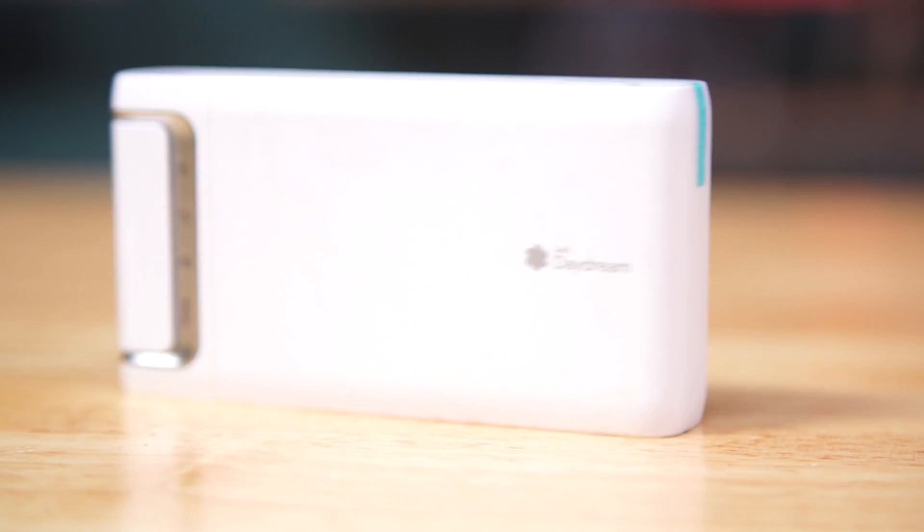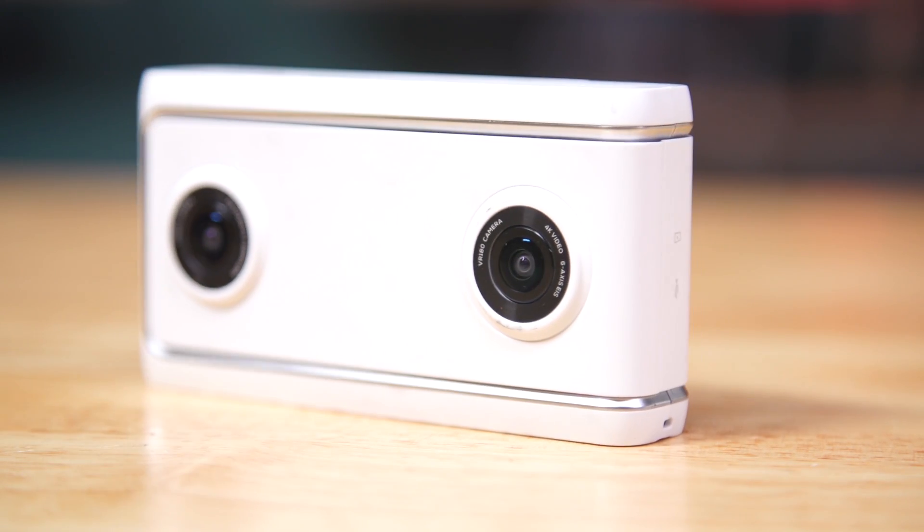There have been 360 VR setups. Google had their whole Google Jump setup; people have rigged up a bunch of GoPros and stitched them together. But on the consumer side, we're just beginning to see some off-the-shelf turnkey solutions that let you film in 180-degree VR. Most notably, last year, Google partnered with Lenovo for the VR180 camera to work with their Daydream headsets.